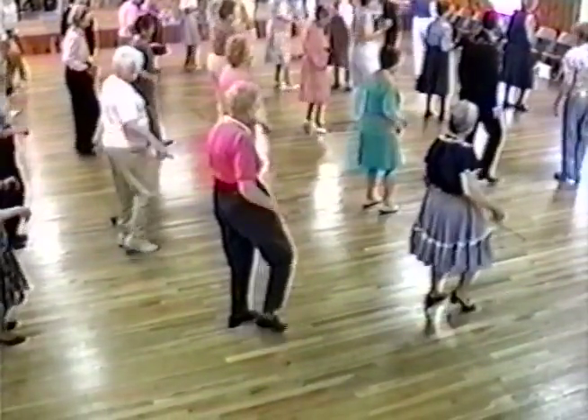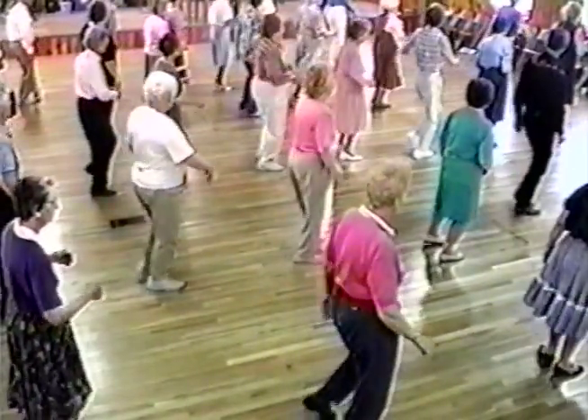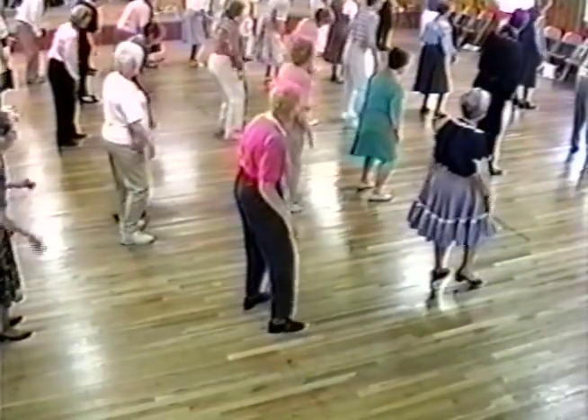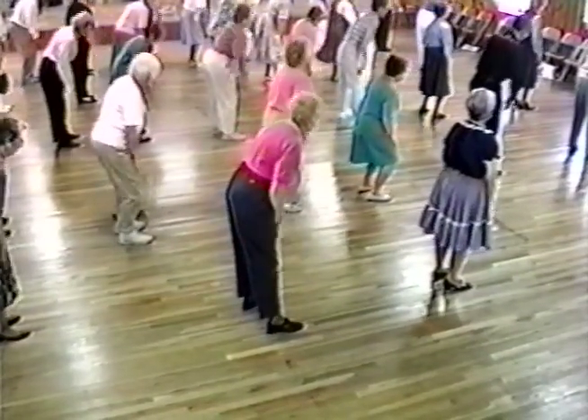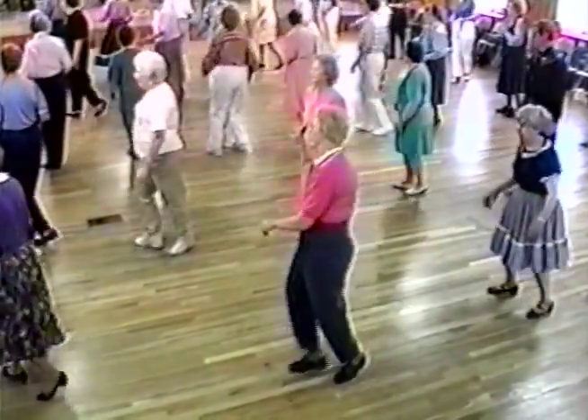Beginning. Reverse. Right chap and left. Both together, three-quarter, two-step, circle. Giddy-up horsey! Ready, go.